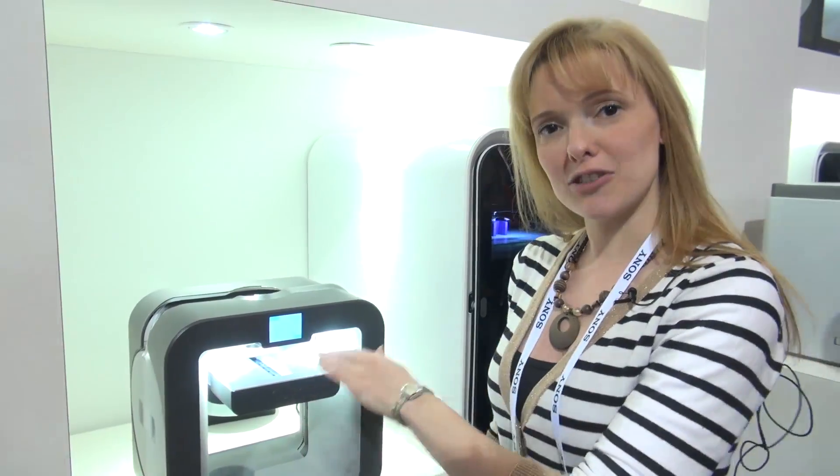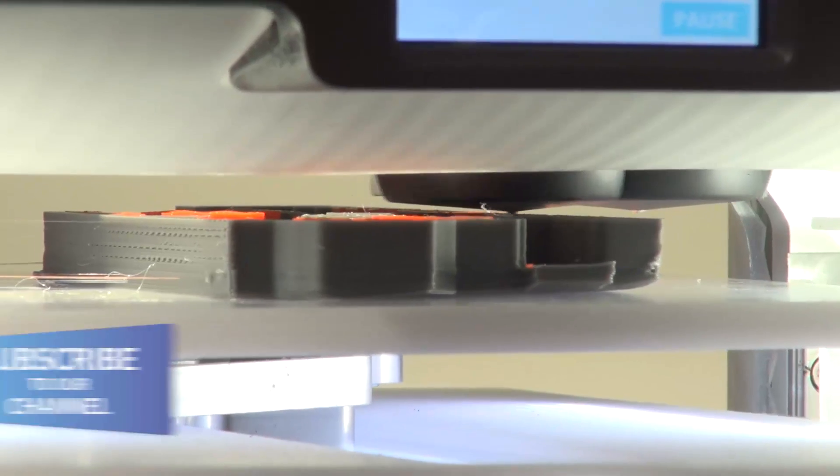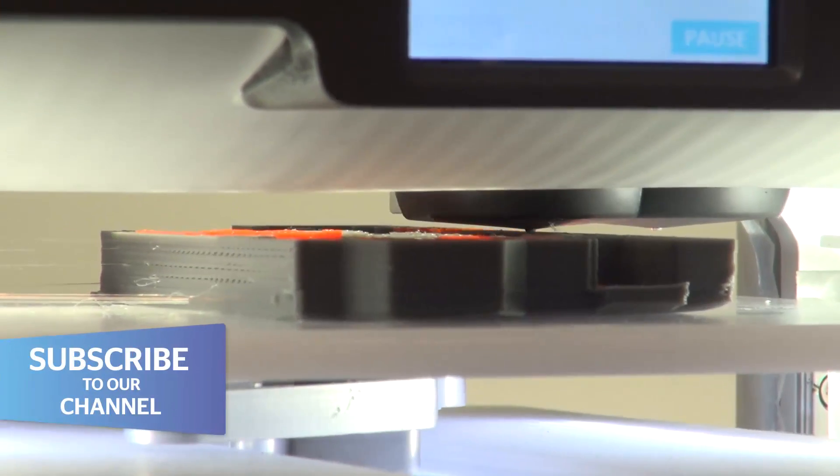This model here is printing in layers that are 75 microns thick. You can see it's a little bit liney, but that's very comparable when you consider what the MakerBot Mini can do, which is actually a little bit higher than that — I think that's 100 microns.